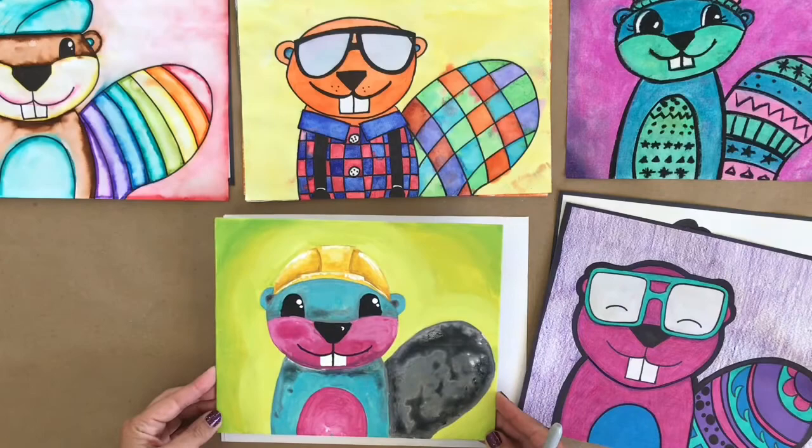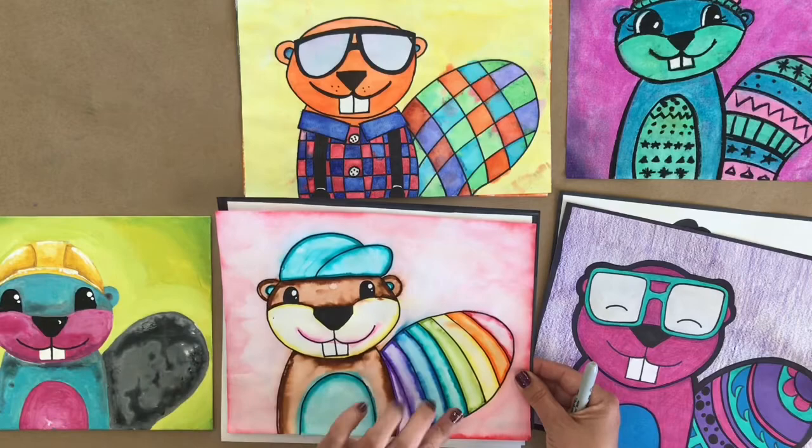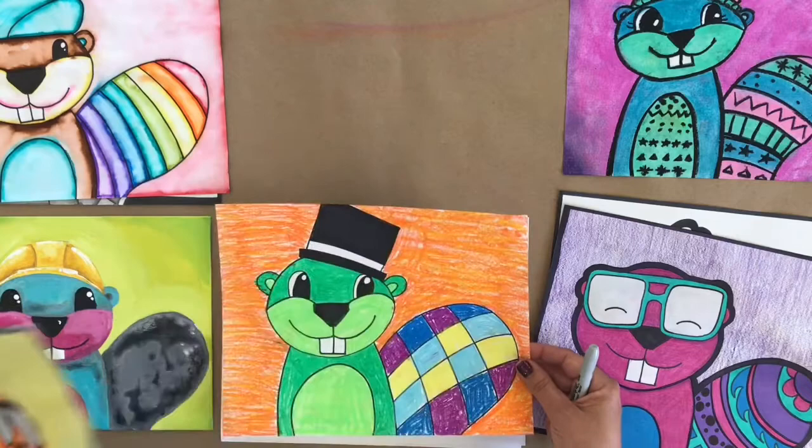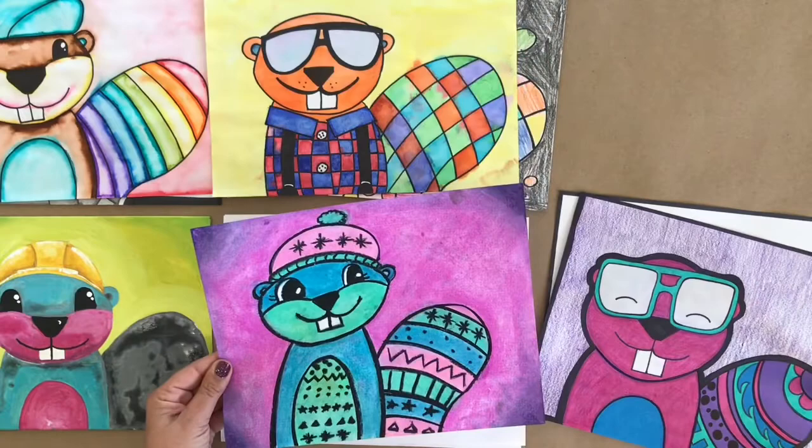This little guy is drawn in acrylic paint, marker outlined and then with a wet paintbrush went over it and moved the ink around. Other samples include pencil and sharpie, watercolor paint, oil pastel, crayon, soft pastels, color pencil, and pen.